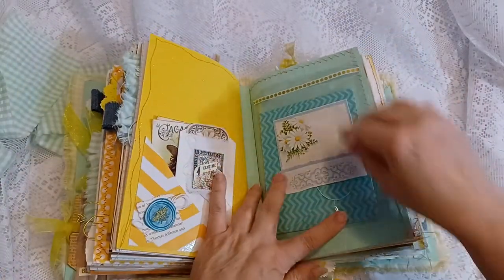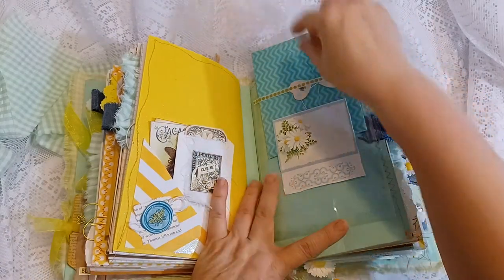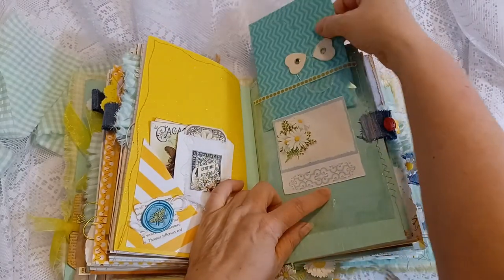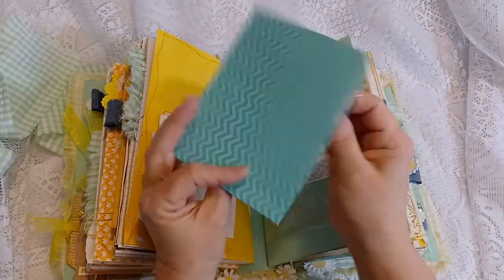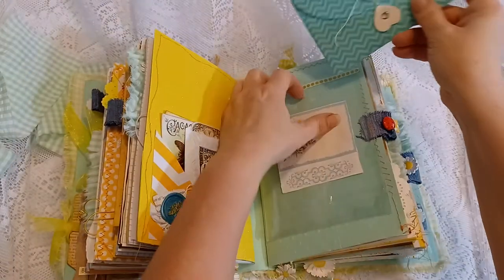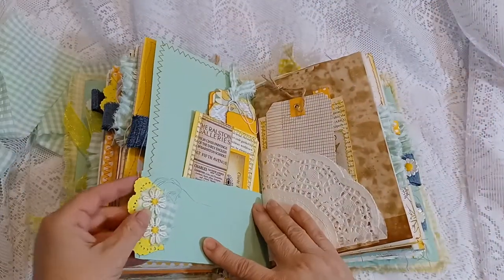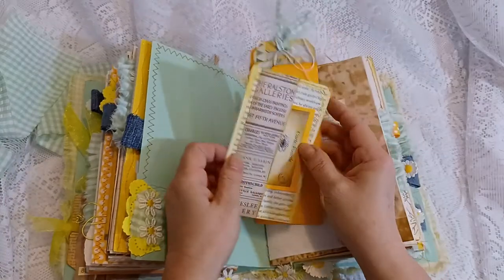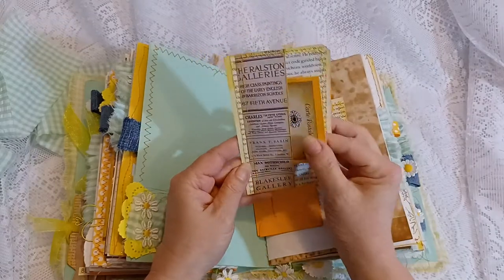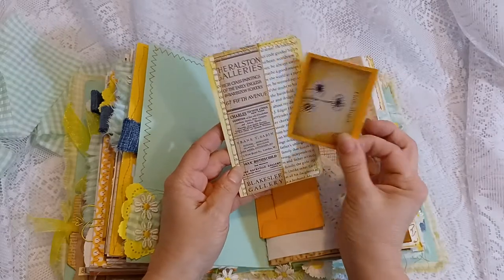This is a clear pocket made from packaging. This right here is adhered on top. There is a nice little envelope — you could put anything you want in there; it's a nice little envelope to keep your little treasures in. A pocket with more ephemera — here's a flash card that I stitched around with some book page and a scrap of paper, and a little journal card that tucks inside.